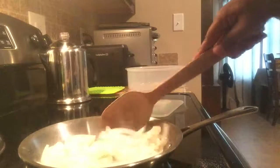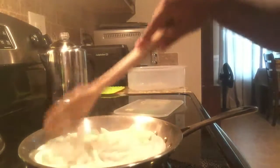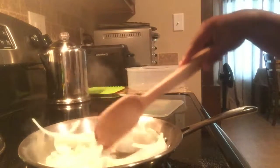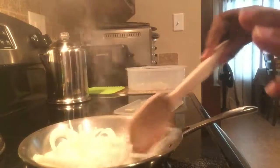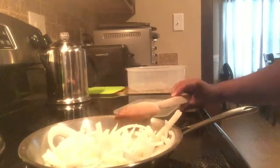Put a little salt. Turn it down a little bit — you want it to go slowly. As it goes through stages, I will come back and show you.